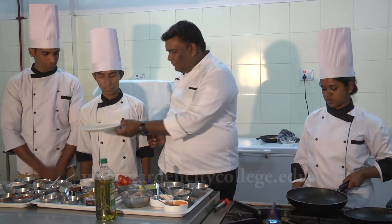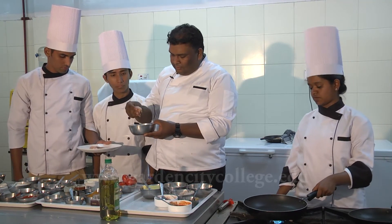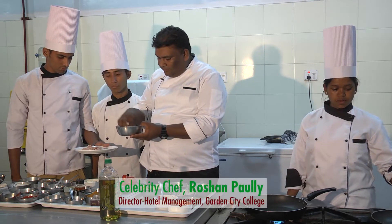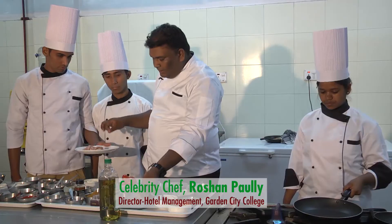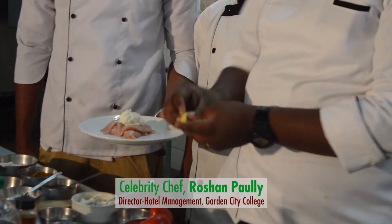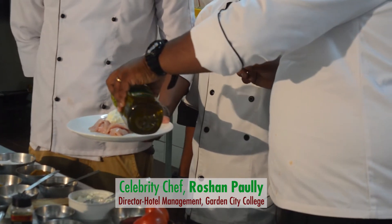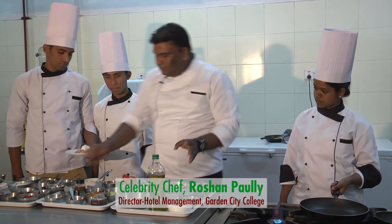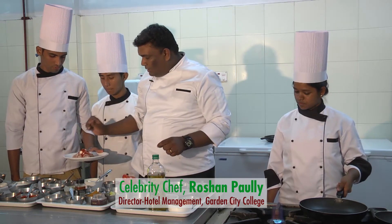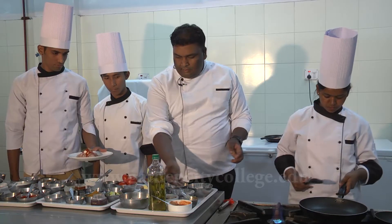First thing is we take the chicken. Squeeze out all the moisture you can. Then to this I add curd — that's one tablespoon of curd. Lime juice — half a quarter of a lime. Olive oil — one tablespoon. Kashmiri chilli powder — one big teaspoon. Salt to taste. And then a little bit of ginger garlic paste — that's a quarter of a teaspoon. That's it.